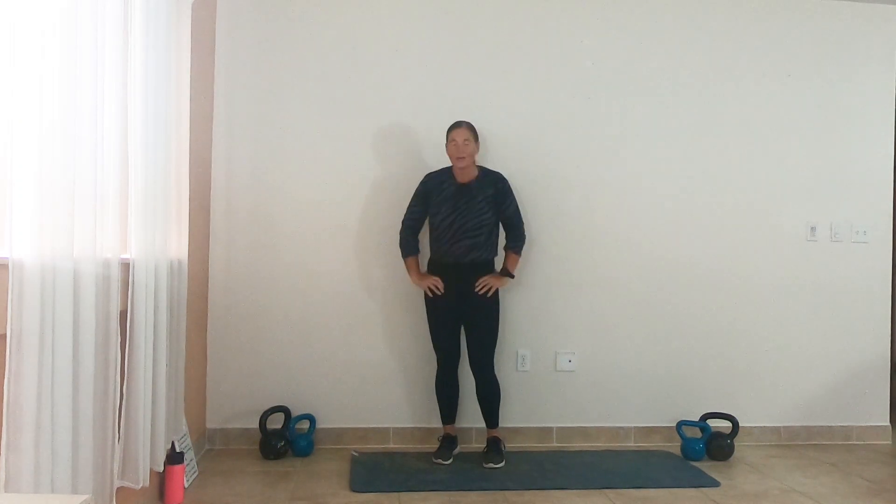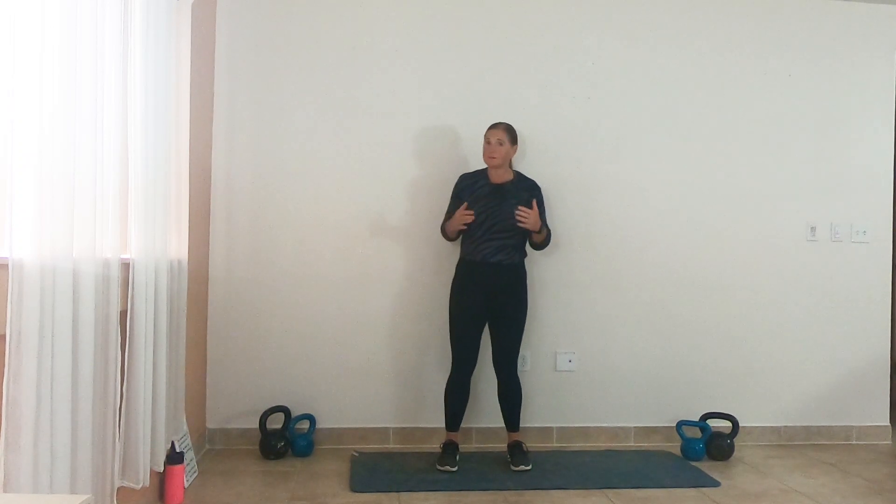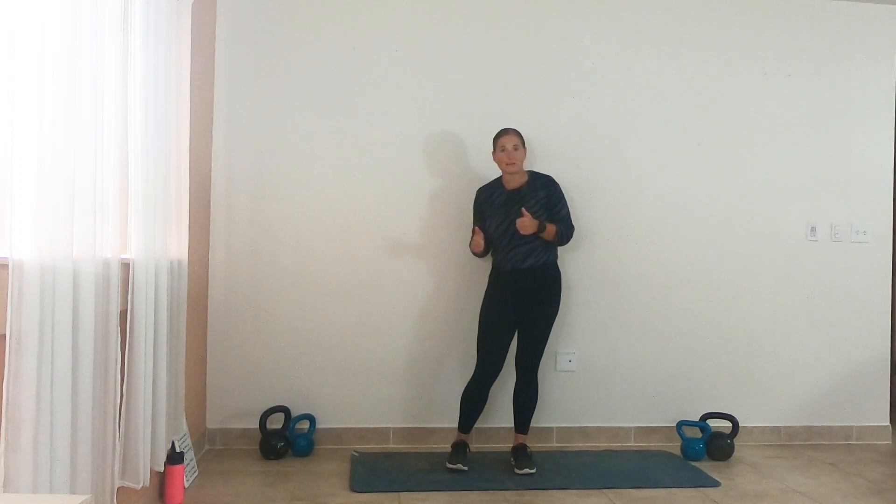Woo! Awesome job, you guys — that is it! Oh my gosh, my legs are fried. Make sure you have a good lower body stretch today. This workout is going to make you sore, and it's going to be 10 times worse if you don't do some self-care and stretch it out. Please give me a thumbs up if you like this workout and share it with your friends. I will see you guys in the next one. Thank you.